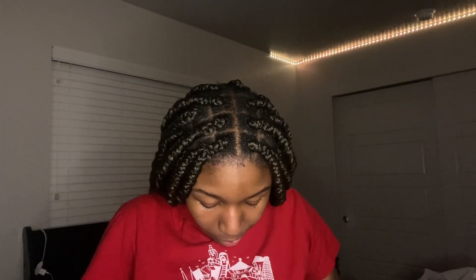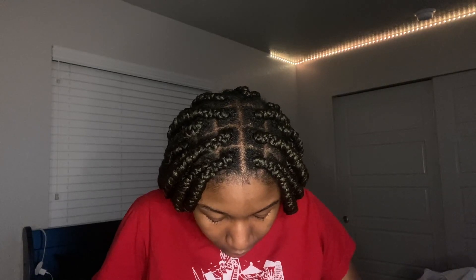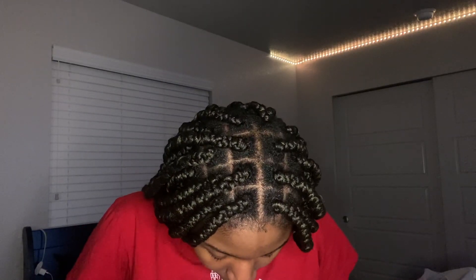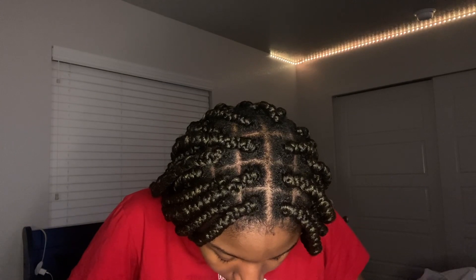Healing times are way, way different, so keep that in mind. I push it up and I clean around it really, really good. You want to make sure you clean the top and the bottom part of your belly button piercing. I'm also going to clean it with alcohol just to show y'all — this is 70% alcohol and it's not going to burn.